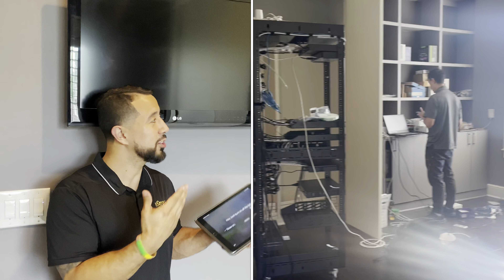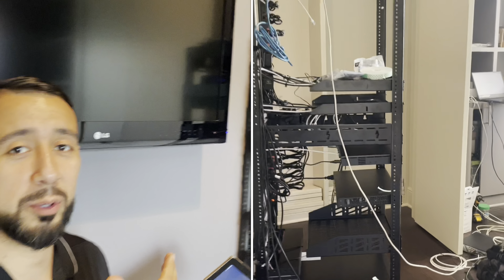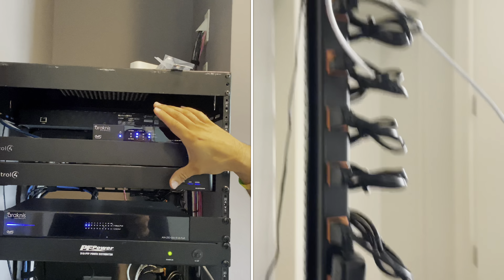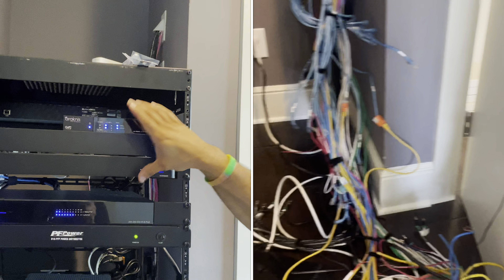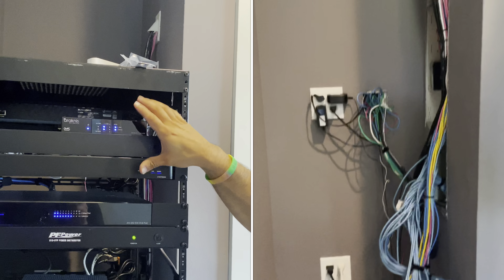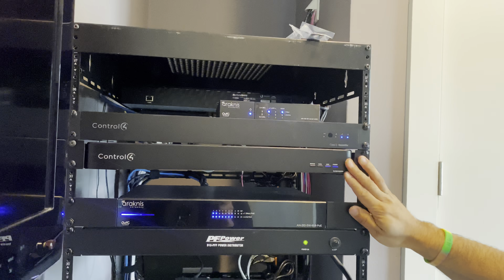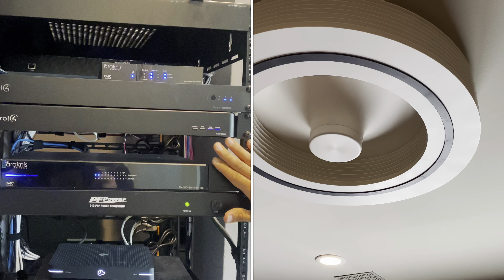Before I take you through all the cool things that it does, let me show you the brains of the operation and how we're able to make this happen. This is the rack. Basically, your network is going to be the backbone of any home automation system. From there, we have our Control4 processor and an IR extender to control all the audio and video devices.